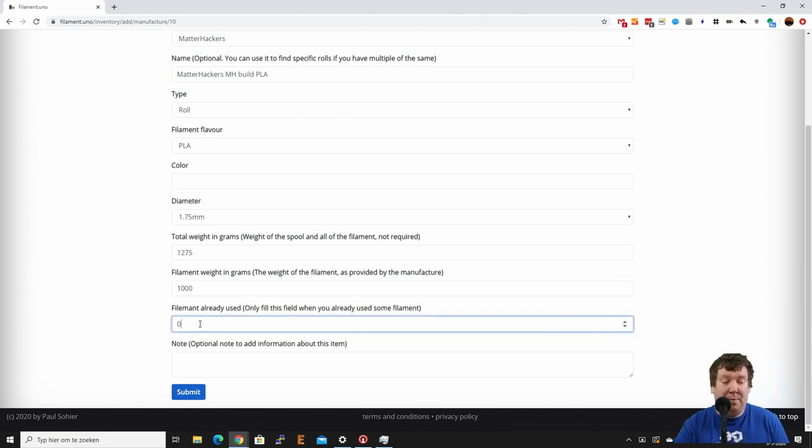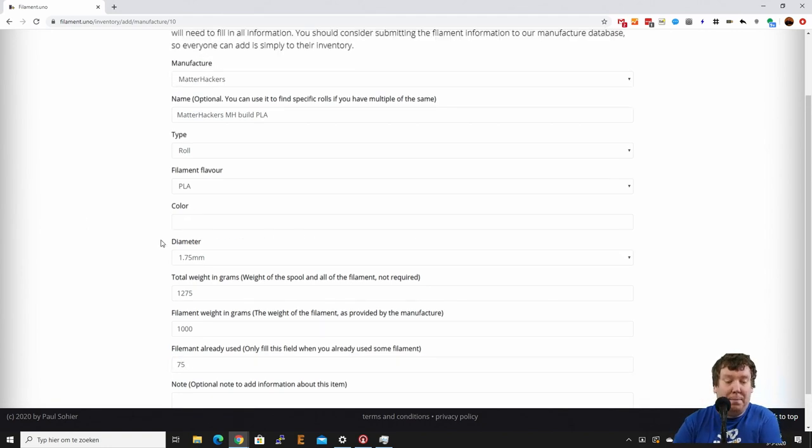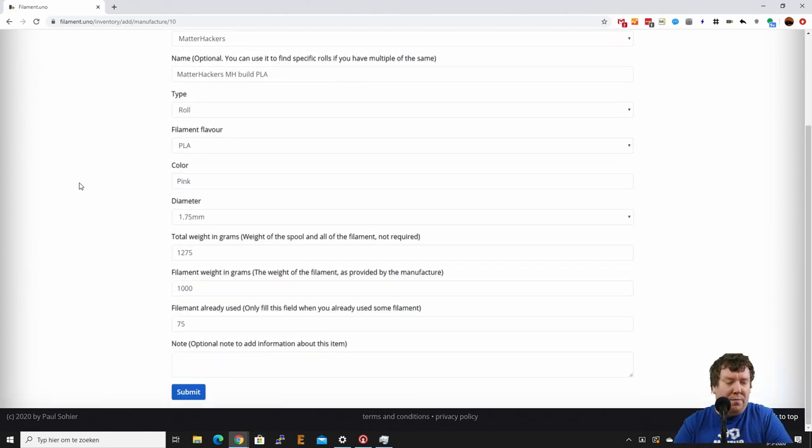I fill in 'filament already used' as 75. You also need to fill in the color — this is pink. Currently that's just a free-form text field, so you can fill in exactly what you want. I'm still considering changing that. And please let me know if you have any feature suggestions, bugs, or anything — just let me know and we'll try to get it updated and fixed. That's everything, so we just press Submit.